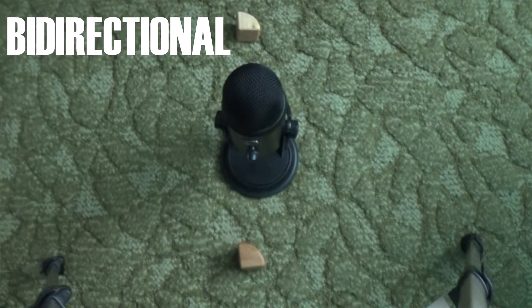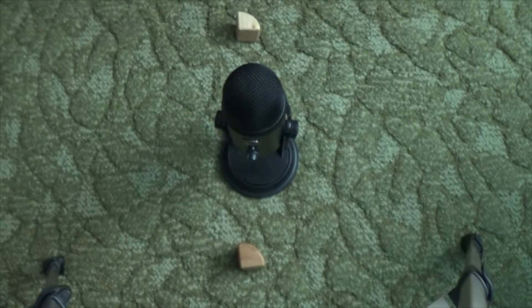The last mode is bidirectional. This picks up sound from the front and back only. This is good for interviews, duets, or even podcasts in some situations.